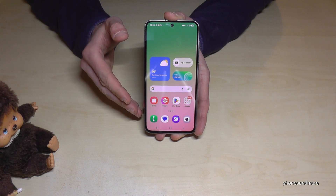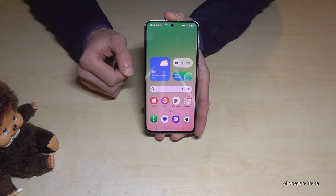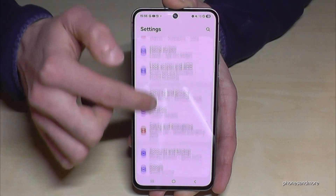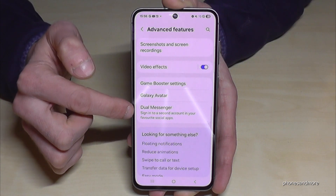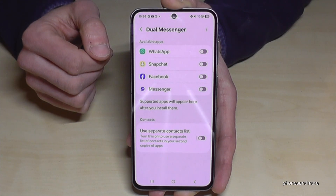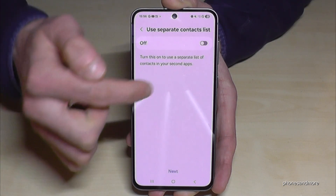If you want to clone apps, you can use Dual Messenger. This is useful if you have more than one Facebook account or if you've inserted two SIM cards — each number can have its own WhatsApp account. Scroll down, tap settings, then scroll down to Advanced Features and find Dual Messenger. You'll see a list of available messaging services. Turn it on for WhatsApp to clone it.